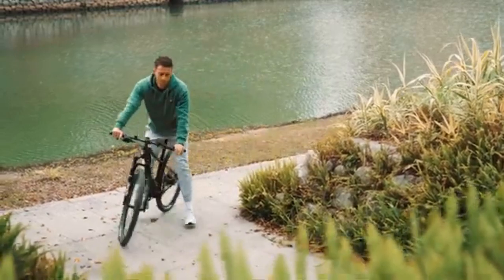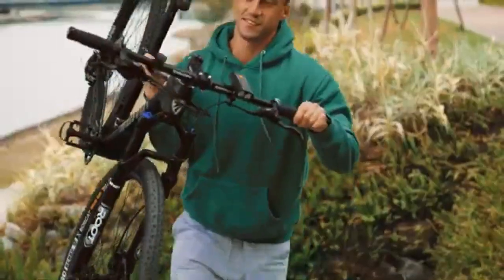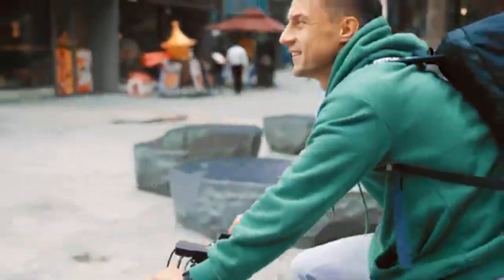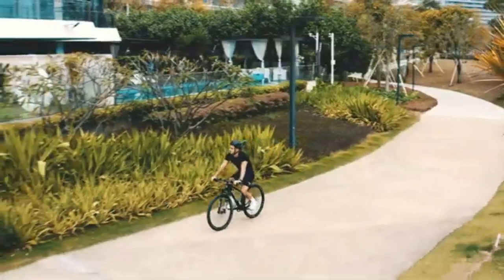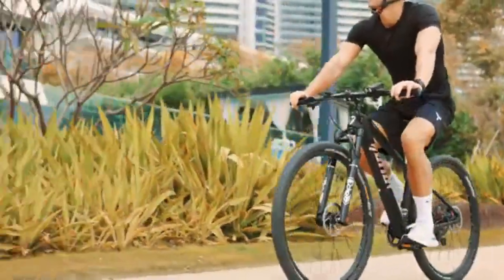Weighing less than 10 kilograms, this is a bike that you'll be easily able to lift with one hand. Good flexibility and easy maneuverability in cities and streets. We ride on plank roads, green roads, and shuttle freely among the pedestrians.